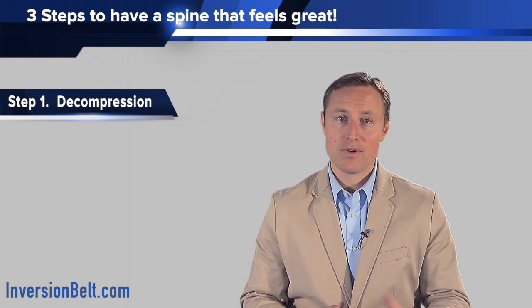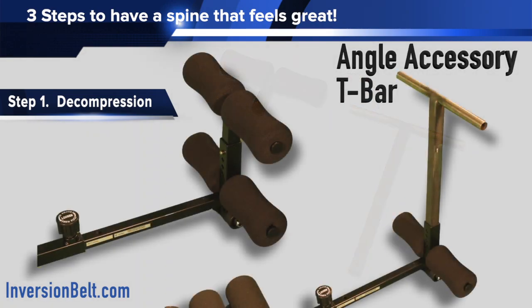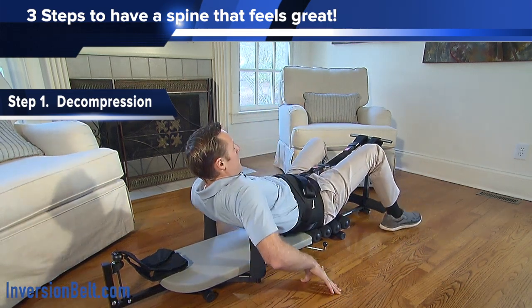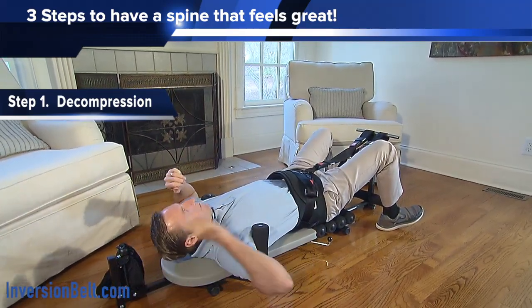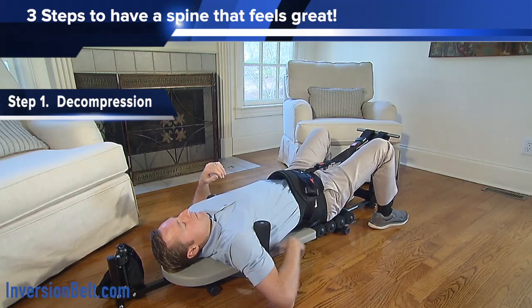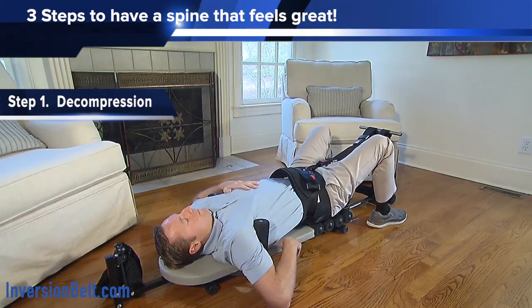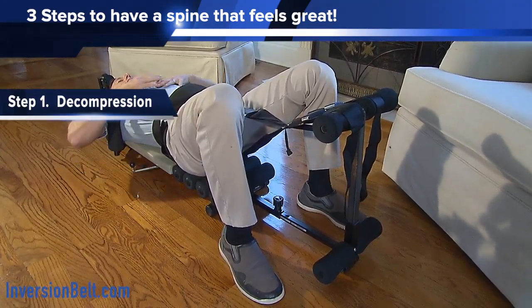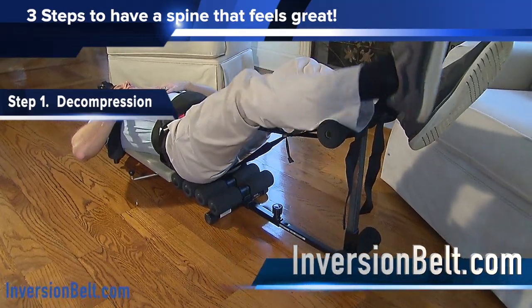And if you were to decompress on your back, one addition that you can make that could be really great is a T-bar. We specifically made a T-bar that is longer so that you can attach the inversion belt to it at a higher angle. This creates a higher angle of pull and actually facilitates better decompression at every level in your lower back. You can get that at inversionbelt.com — we're the only one that makes it and we made it specifically for this purpose.